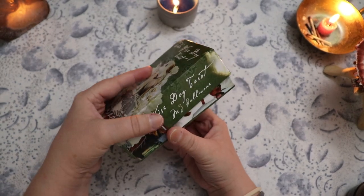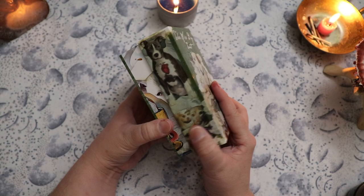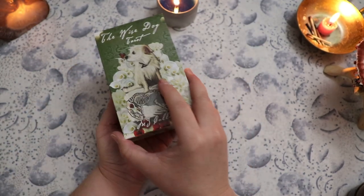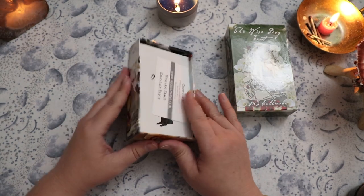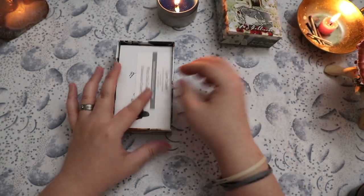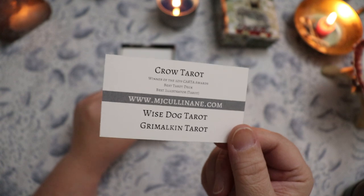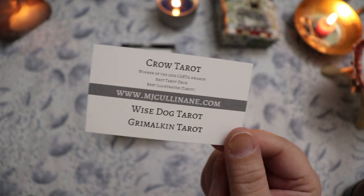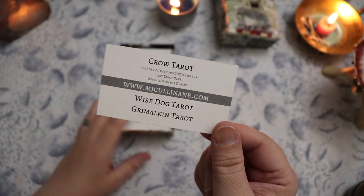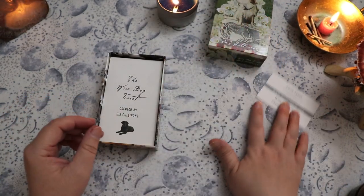It is in a two-part box. It's not super firm fit, but it also doesn't have any thumb cutouts on the sides, so I'm pretty glad it's a little bit looser. Just keep in mind you wouldn't want to turn it upside down — the lid would definitely come off. There is some extra room in the box, which I found a bit unexpected. MJ has also created the Grimalkin Tarot — I believe she was funding that through Indiegogo, and that is the Cat Tarot. So she created the Crow Tarot, the Wise Dog Tarot, and the Grimalkin Cat Tarot.